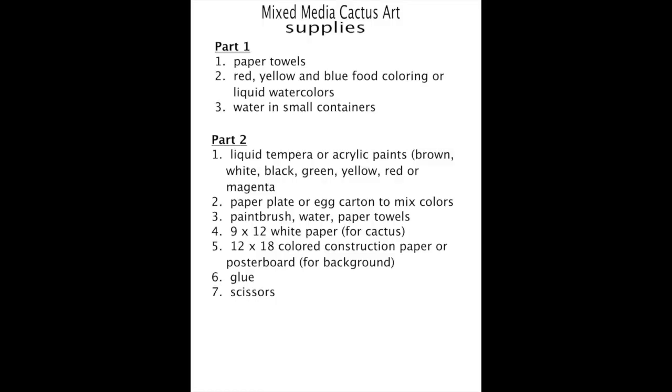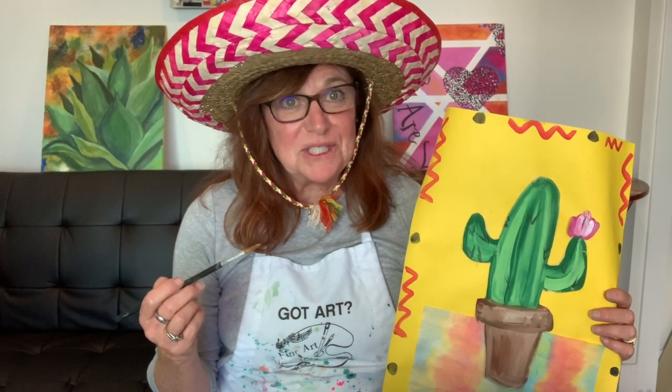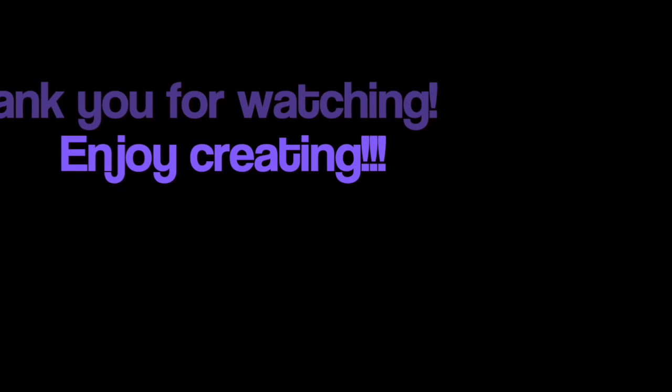So I hope you enjoyed this project. Here are your list of suggested supplies. If you don't have anything, be creative — figure it out and have fun. That's it for today, boys and girls. I hope you enjoyed this mixed-media art project with Miss Faye. Make it a great day, unless you've got other plans. Bye-bye, thank you.